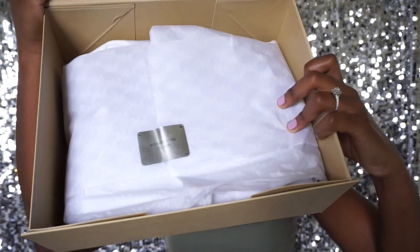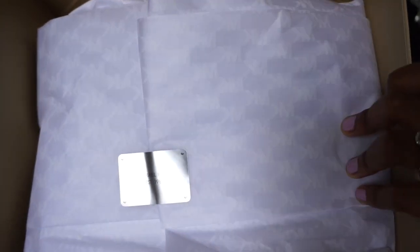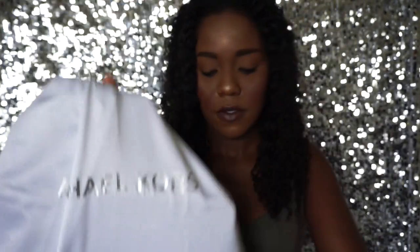The first thing that I see is the tissue wrapping, and it says Michael Kors with the establishment date — you can see that there. They have also sent it with a little dust bag already included.